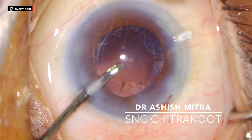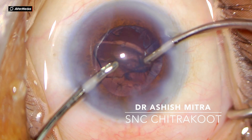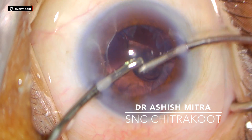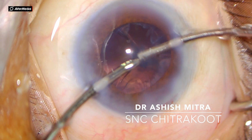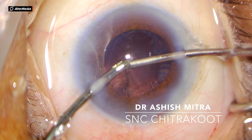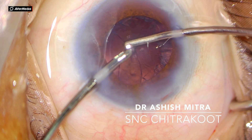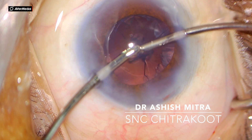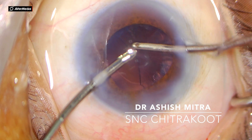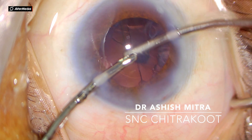You have to clear the cortex all through 360 degrees. Sometimes you require polishing of the posterior capsule as well — be gentle. At times when you peel the cortex it can be quite big and get stuck in the opening of the aspiration cannula. You have to manipulate with the tip of the irrigation cannula, as you can see me doing, so that aspiration of the cortex becomes easy. Similarly, all the cortex is removed one by one.